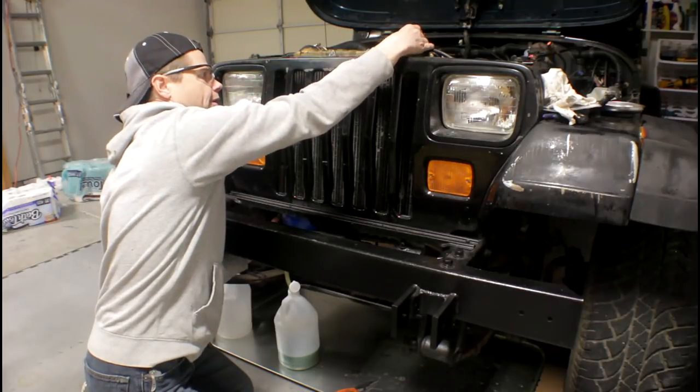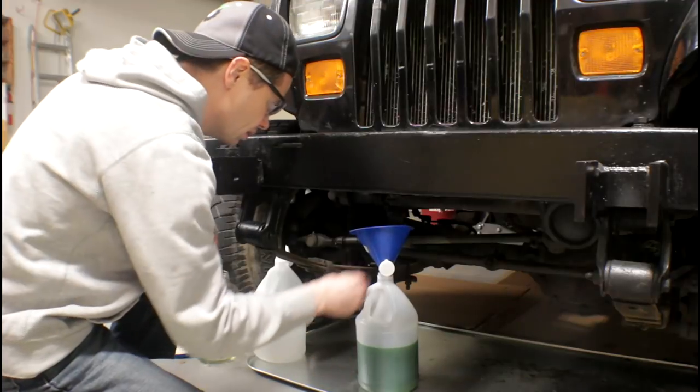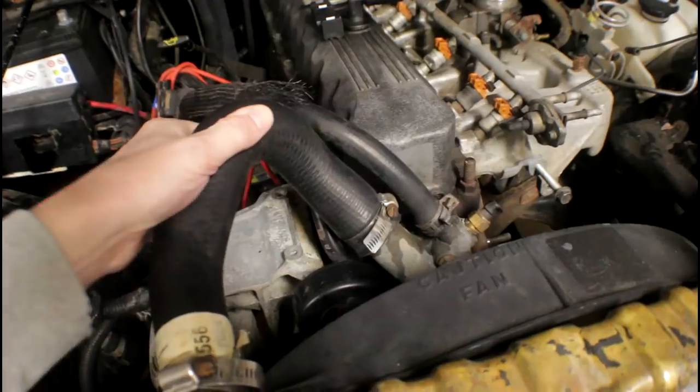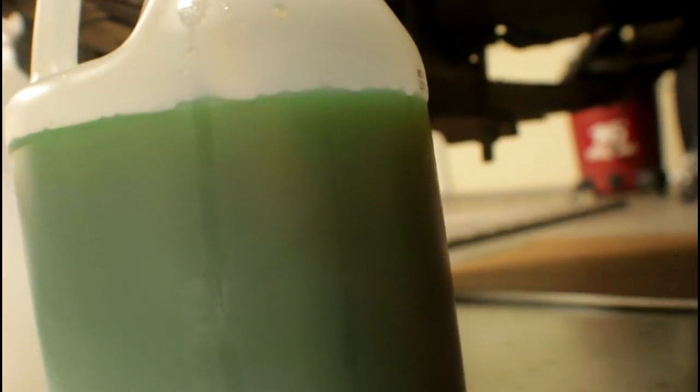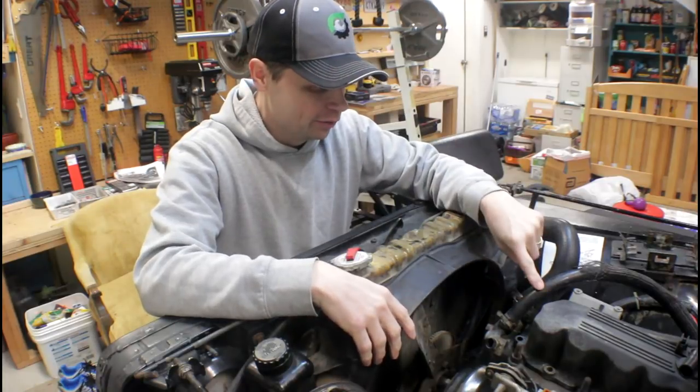There's a little air up top here, we're still draining — slowly but surely. All right, now that we've got the coolant all drained, we can go ahead and remove the hoses.